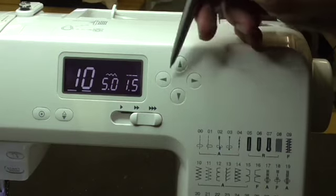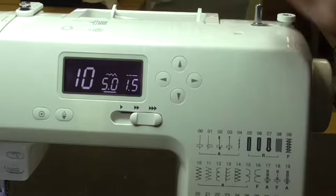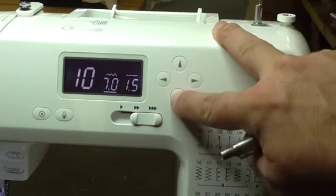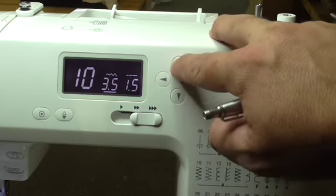Using the arrow keys here, come across one. Using the right arrow key will take you to your stitch width, which is on 5mm at the moment, and you can adjust that up by pressing the up arrow up to 7mm or down as you like.